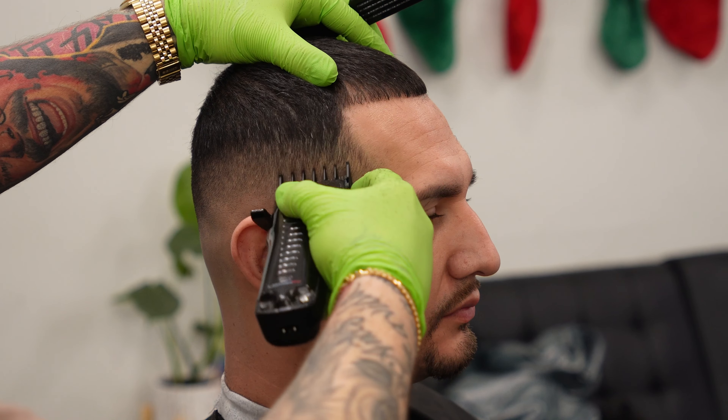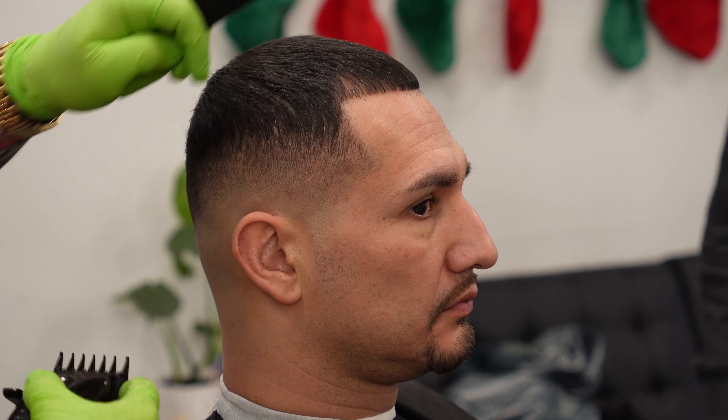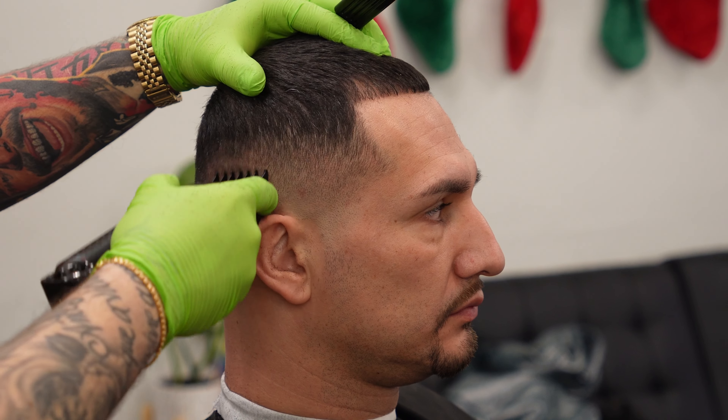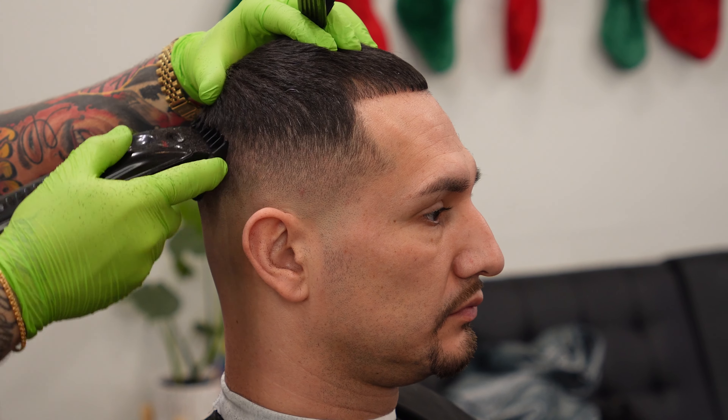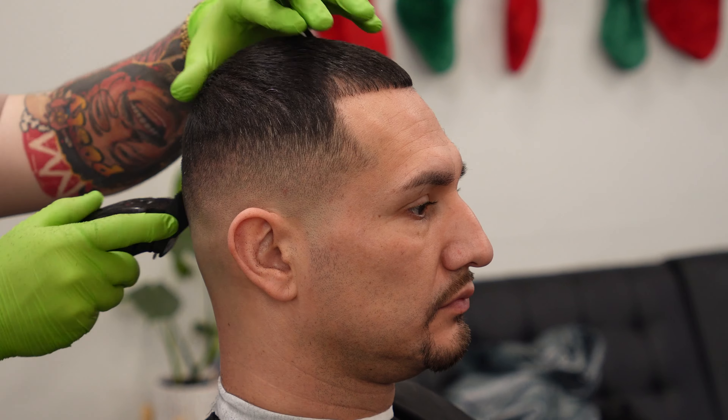Now that we've faded everything out completely and we're happy with the skin fade part, we do have to move up this one and a half a little bit just in case we pushed it up, because we want to make sure that top line is always what we think it is. In this case, the top line we put in was the one and a half guard closed, so we do want to hit that one more time. In this case, we still have to blend a little bit under it.